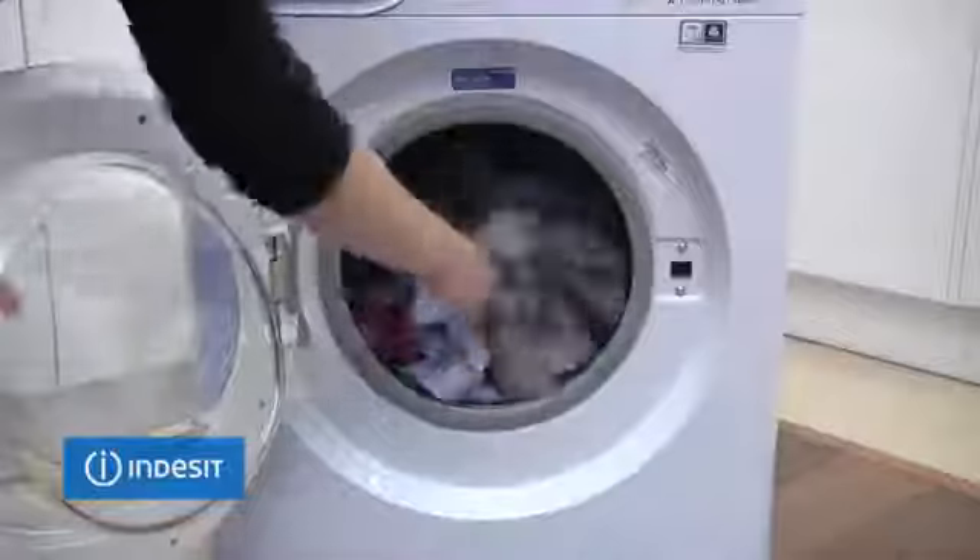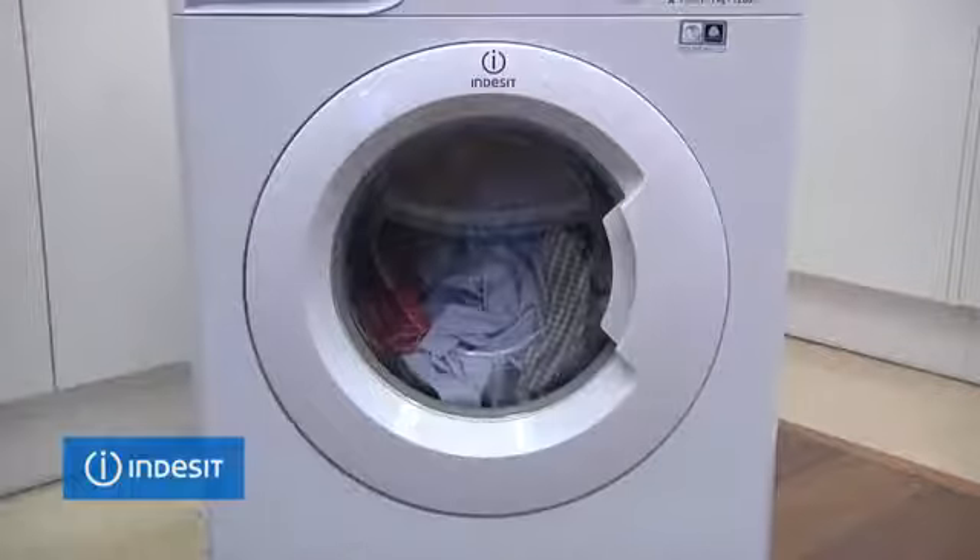The 7 kilogram drum is perfect for small families, and the 1200 spin for effective water removal means less time drying.